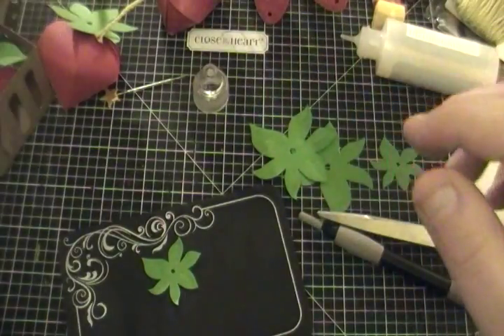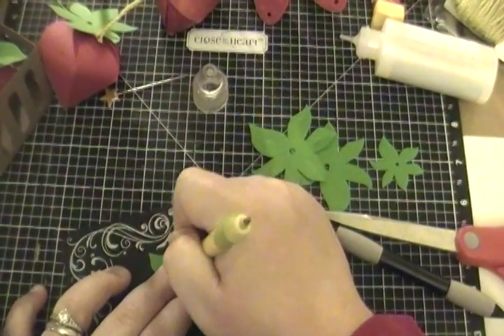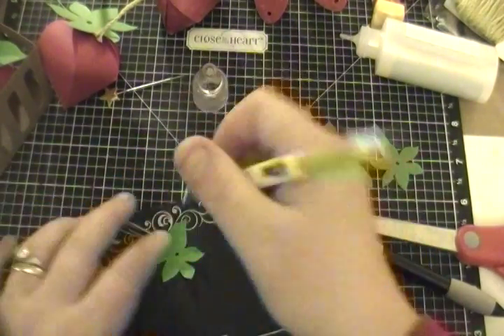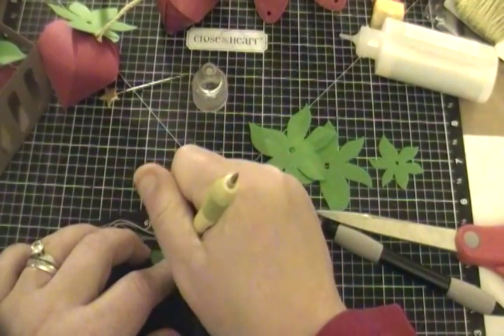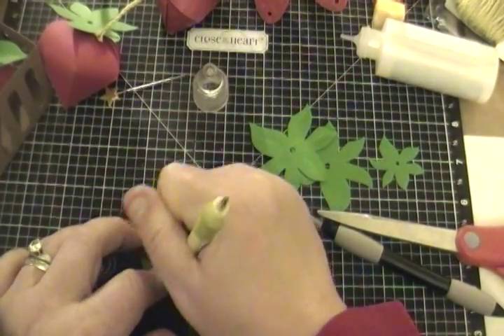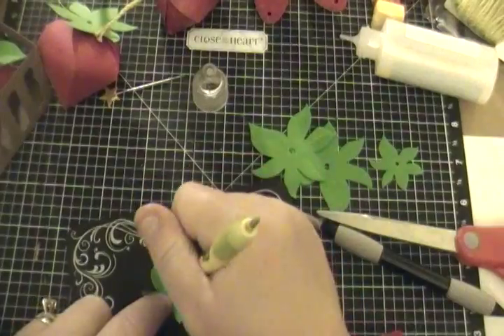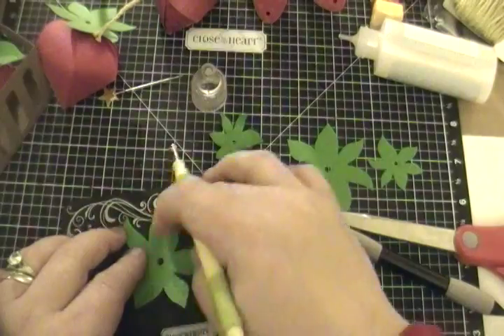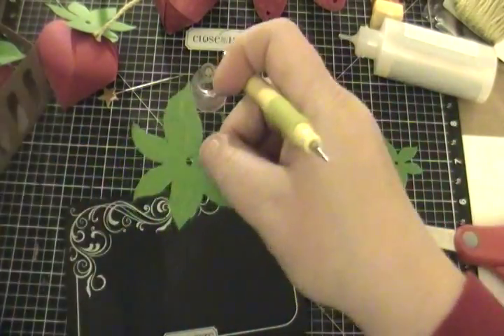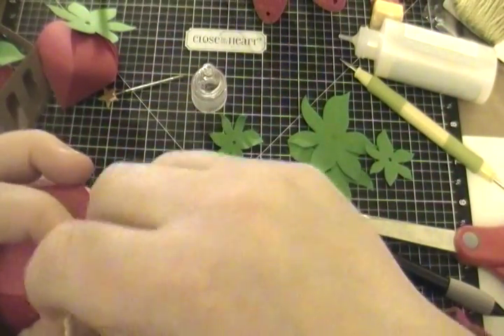I'm also going to take my McGill stylus — it's from their flower making kit — and I'm just going to go over the leaves with the five millimeter edge just to have them curl a little bit, because strawberry leaves can curl up. I'm going to keep it just like this — I don't want it to curl up too much where it shows my twine. So let's come back and give this one more quick tug.